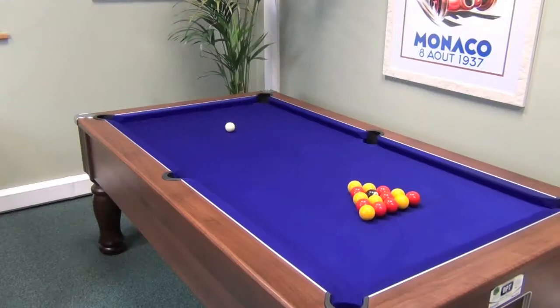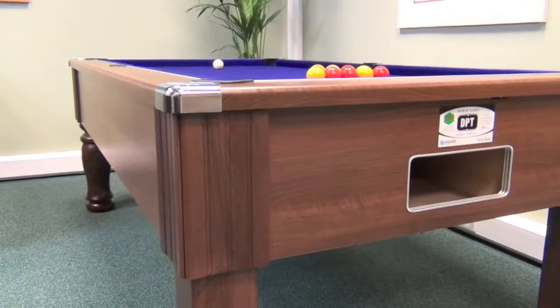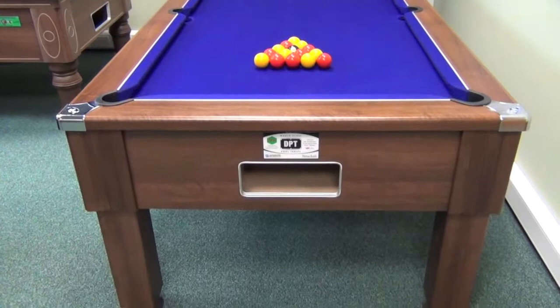The Emirates pool table is made by British manufacturer DPT. It's a solidly built, sturdy pub-style slate bed pool table, available in six or seven foot sizes for English pool.